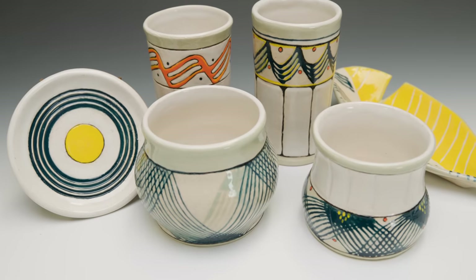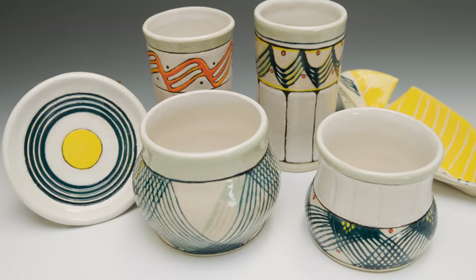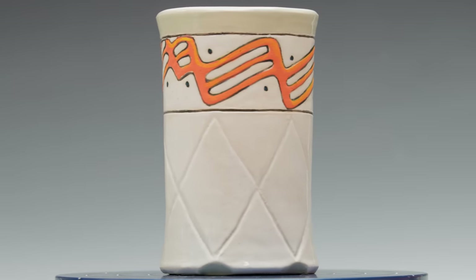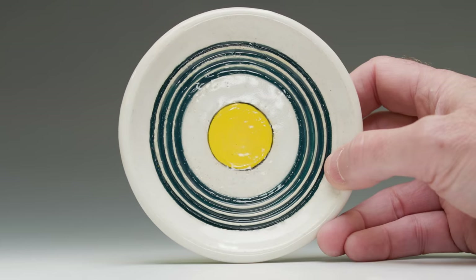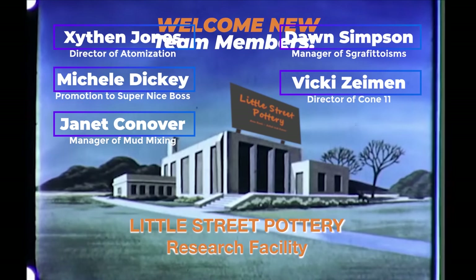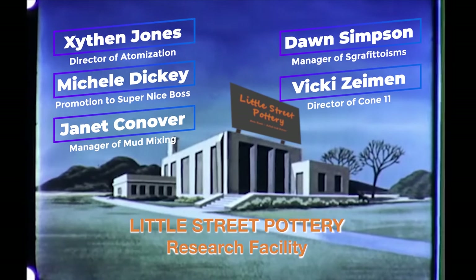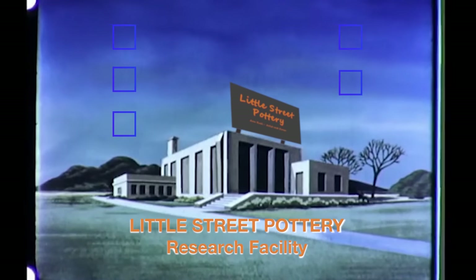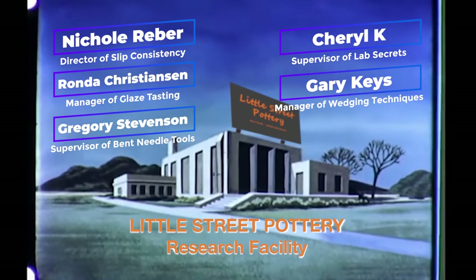I just showed you a few patterns you can make with these. When I was experimenting, I filled five pages with different patterns — and I know you'd be more creative than me. I hope you give it a try. Thanks to the newest members of our Little Street Pottery Research Facility team. If you'd like to join the team and earn a title, click on the Super Thanks button or the link to buy me a coffee. It really helps us out if you subscribe and like our videos as well. See you next time in the studio!